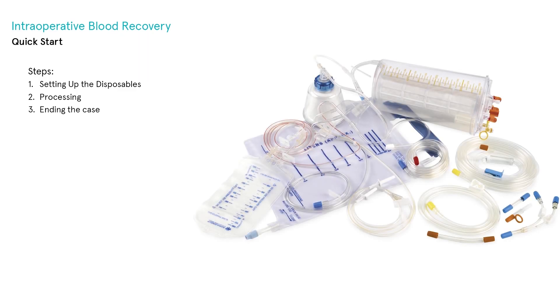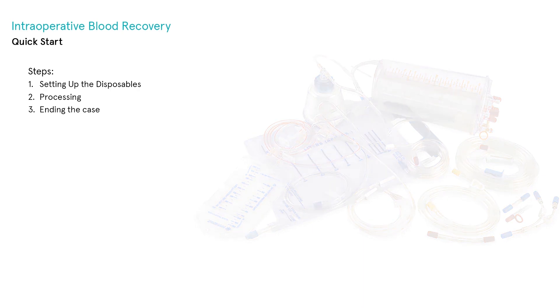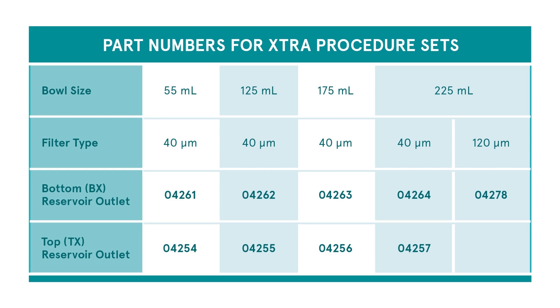The most convenient option to order Extra disposables is the procedure set, which includes all of the necessary components to process in one package. This table summarizes the different procedure set configurations available with the corresponding catalog numbers. In this video, we will show you how to set up the Extra for collection and processing and run the basic functions of the machine.